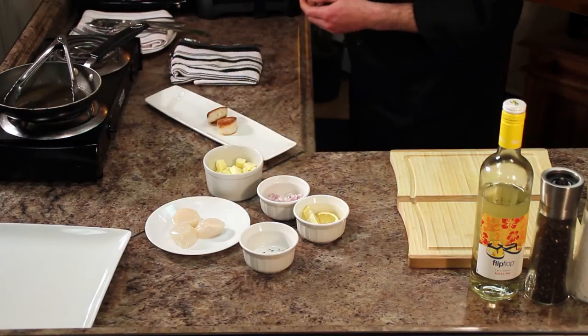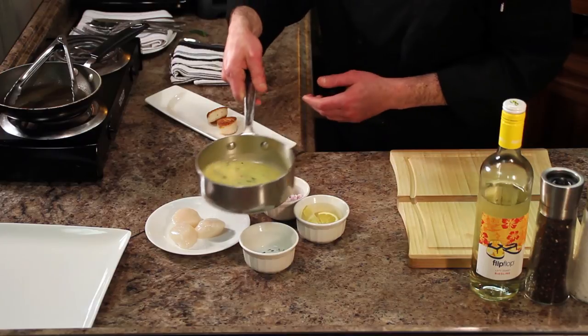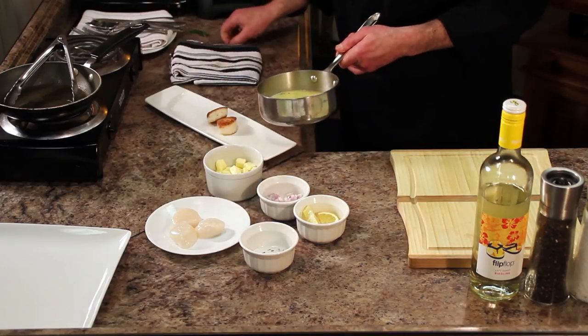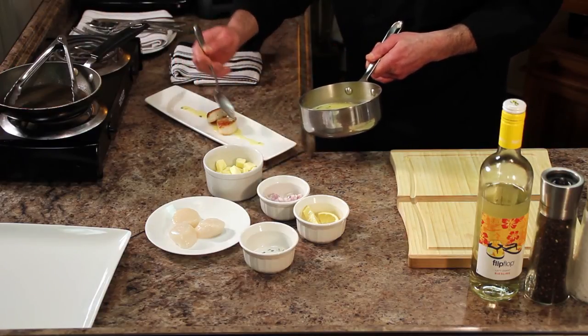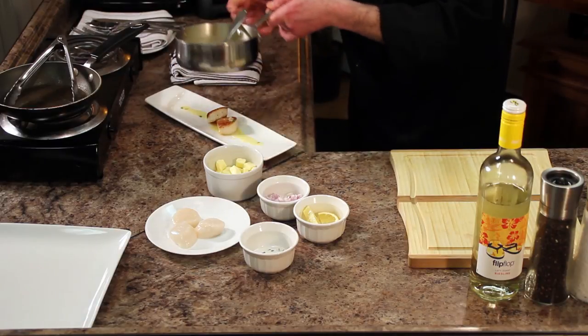Then from there we have our tarragon butter sauce, which you can see is a nice yellow buttery color. It's got some nice thickness and a nice sheen to it. That fresh tarragon pops out. Go ahead and ladle a little bit of that over right on the plate, up and down. It's got some potent flavor so you don't need too much of that on there.